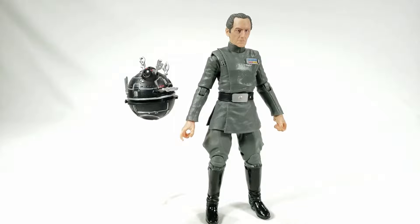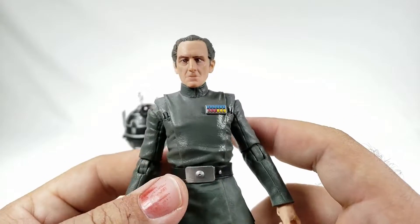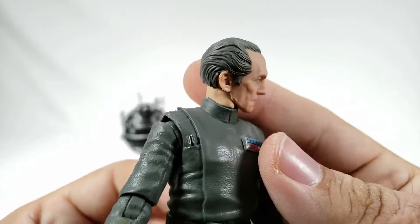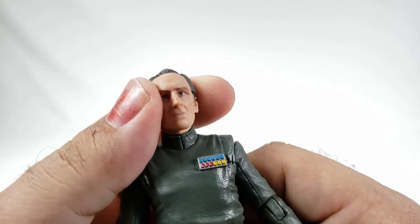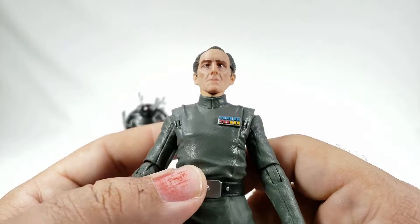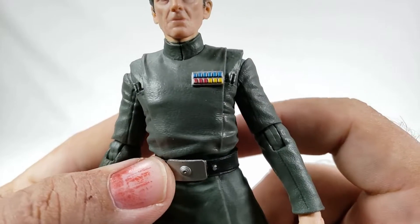Here we have Grand Moff Tarkin out of the package. He's looking pretty serious — he always had a ridiculous look on his face. Very nice head sculpt. I can't remember the name of the actor off the top of my head but it'll be on screen. I think his hair should have been a little bit lighter, or maybe just some streaks of white or silver grayish color because he was a bit older than this I believe. The sculpt is nice, the eyes are actually painted decently, nice sunken look there, decent shadow. His lips are actually painted just enough so they don't disappear — that's actually very cool.